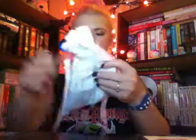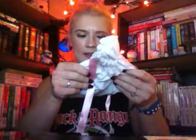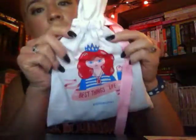The bag is super cute. It says, 'The best things in life are me.' Super cute bag. I love these bags.